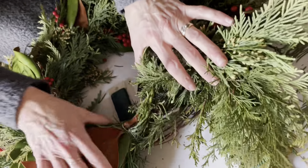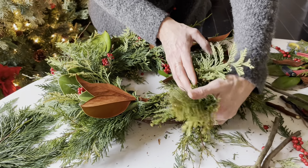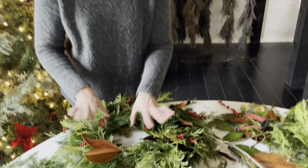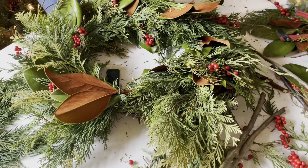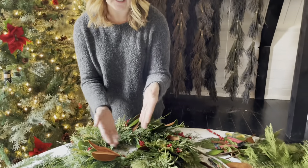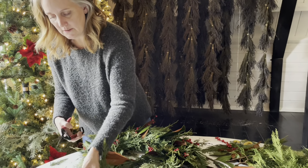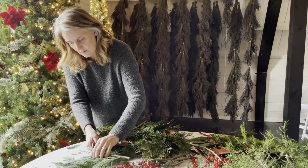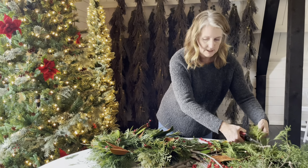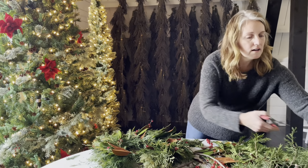Our wreath is almost completed. You can see I've got this little section right here that I need to fill in. The first few pieces of greenery are going to help hide all my mechanics, so I probably need to put maybe two or three more bundles in here. The layering process has helped — it's so full that it's hiding all the mechanics happening with the wire. I'll use magnolia and maybe some berries for the remaining bundles.